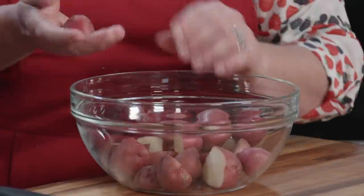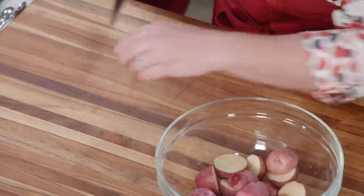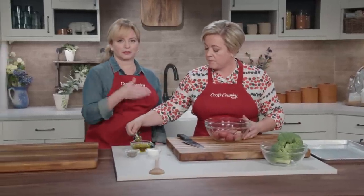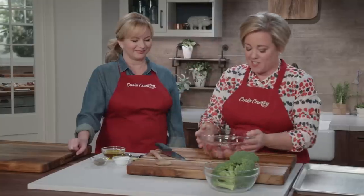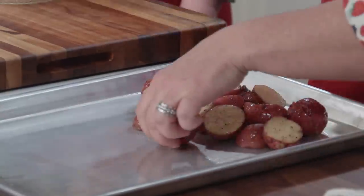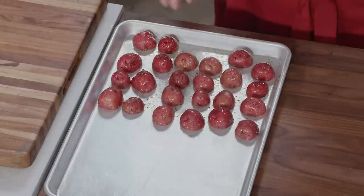Starting with potatoes — the size matters. You want small potatoes about an inch to an inch and a half in size. If you use red potatoes you don't need to peel them. Just cut them in half; that helps them cook more evenly and gives you a nice flat surface to get good and brown. Use waxy potatoes here because they hold together better than something starchier like a russet. Add a tablespoon of olive oil and half a teaspoon each of salt and pepper, toss, then place on the sheet pan cut-side down with enough room around each potato.